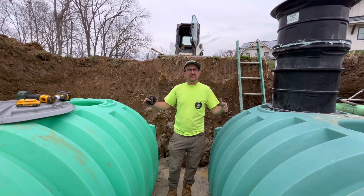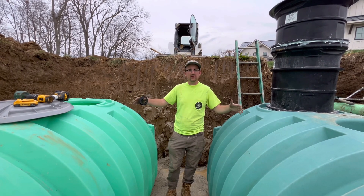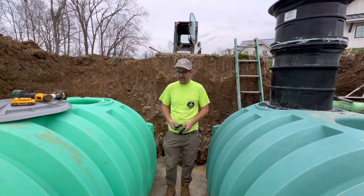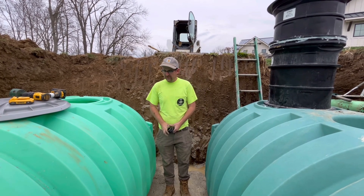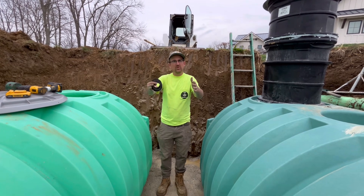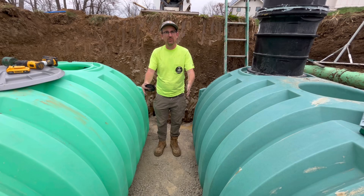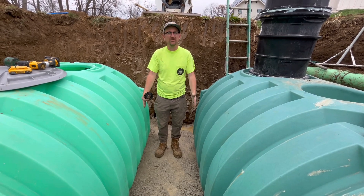We're going to tie these two plastic 1,500-gallon Norwesco tanks together. We get a lot of questions about the best way to do that. What we do is, first of all, between the two tanks, you want to make sure you have enough clearance for an excavator bucket — usually a minimum of 12 inches.